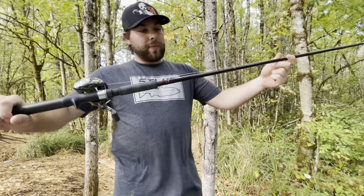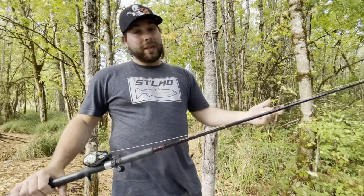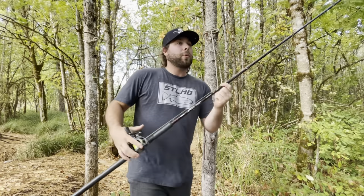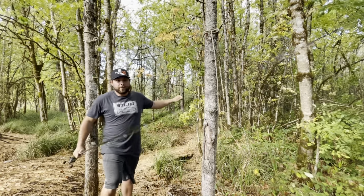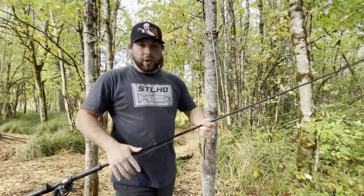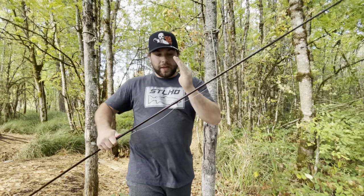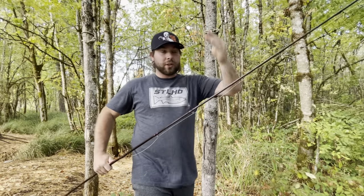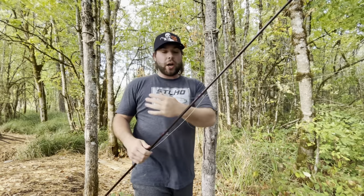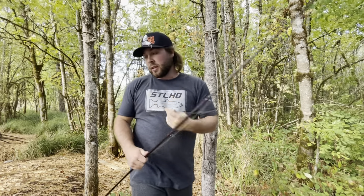I have this reel paired up on my Okuma Cascade Pro. This is a 15 to 40-pound rod, 10 foot 6 inches long. It's got a pretty heavy action but it does have that lighter tip. So when I'm fighting a fish, it has a lot of give from about halfway up the rod to the tip. When that fish is head shaking, it's not just stiff as a board, which is what I personally like.